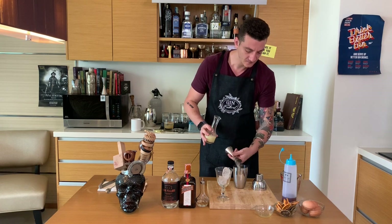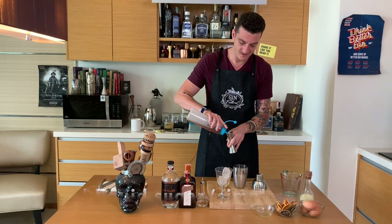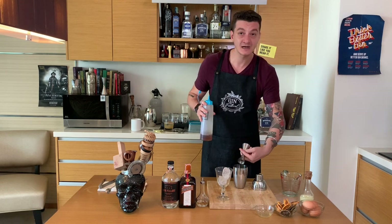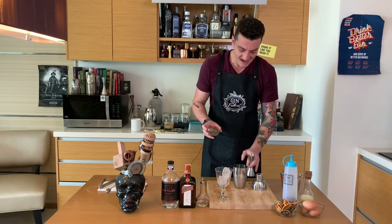And simple syrup — just 10ml, sugar and water equal parts — to make sure our drink is nice and balanced.